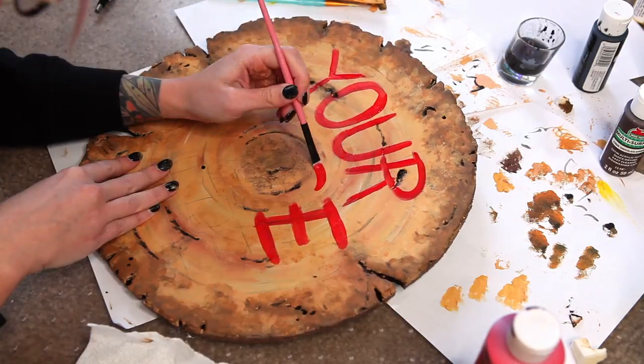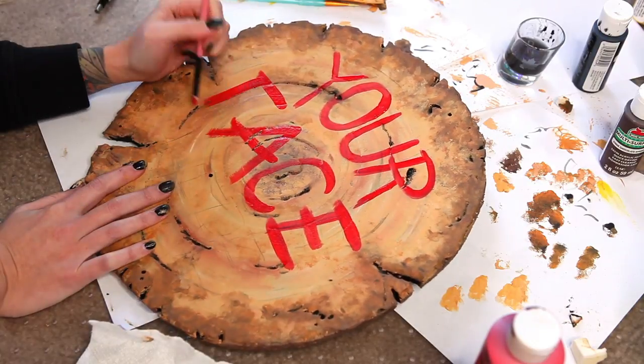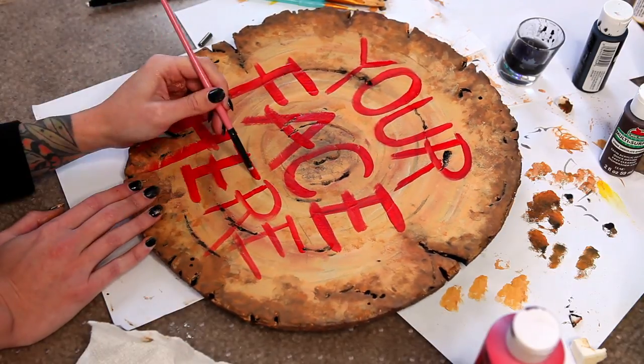Since we are doing that Glam and Gore logo on the other end cap, I'm sticking with the trusty old 'your face here' for this one. I sketch out the placement of the letters in pencil first and then come back over it with red paint.